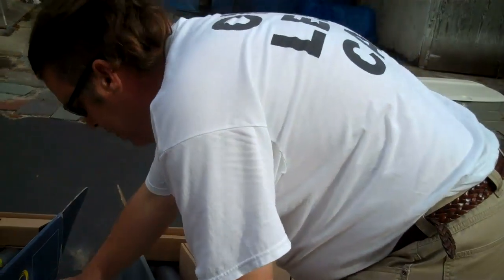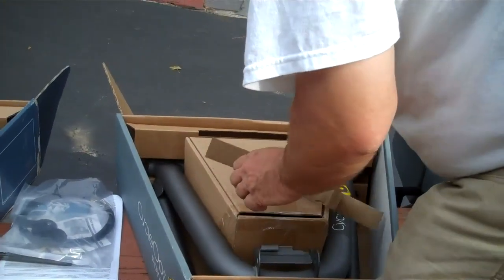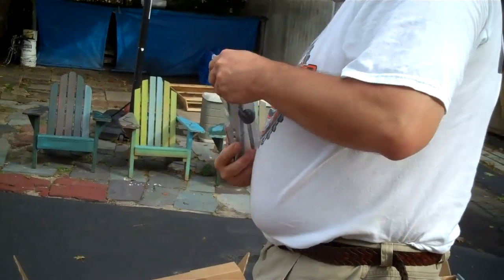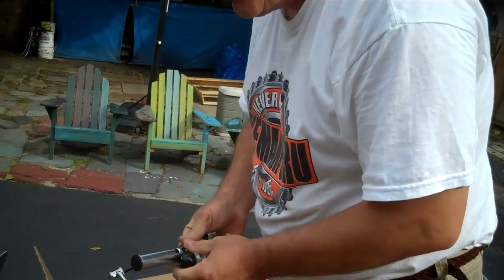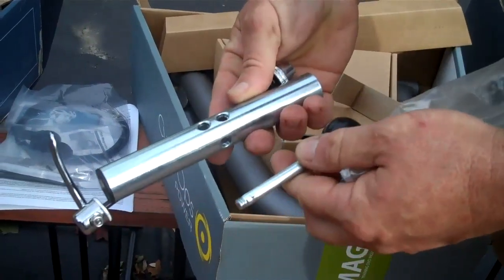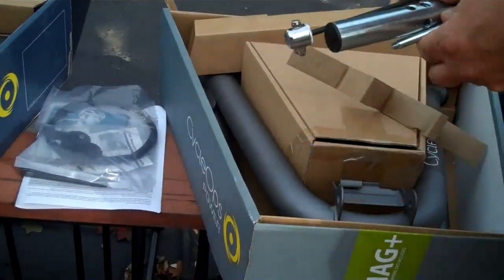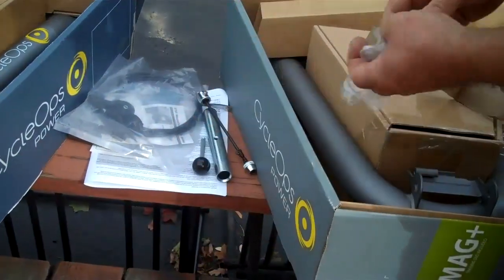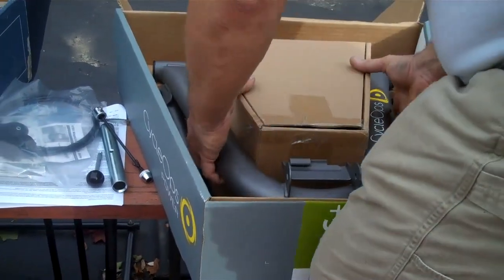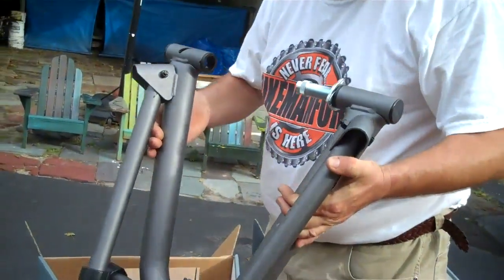Each one comes with a skewer, a pipe with a bunch of holes in it, and a threaded pipe with a ball on the end of it. All of them come with the same thing. These are the stanchions — same on all of them, every single one is the same. They fold up, so you can put them in your closet, under the bed, wherever.